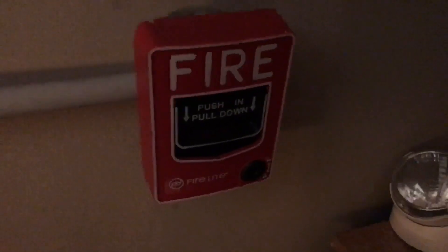Over here we have the Firelight BG12. This is the first generation model. You guys have seen this in System Test 2. It is back up again and we will be pulling this pull station today.